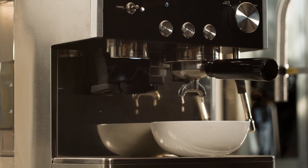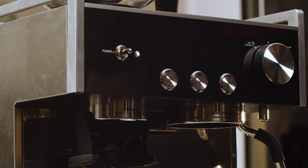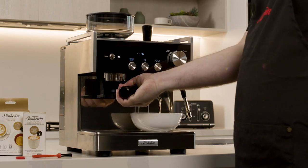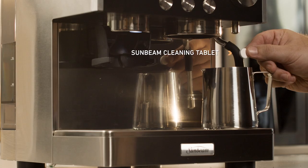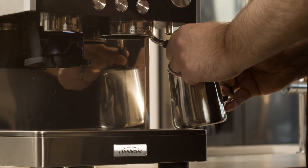The clean icon will pulse during the cleaning cycle. Water will purge into the drip tray and small amounts of water will pour from the group handle spouts. The machine will beep and the cleaning icon will stop pulsing when the cycle is complete. The machine will return to the ready state. Remove the group handle from the group and check that the tablet has dissolved.